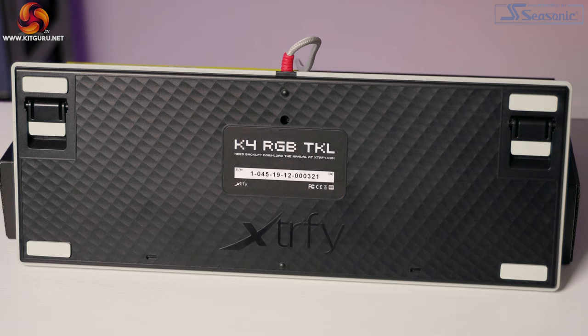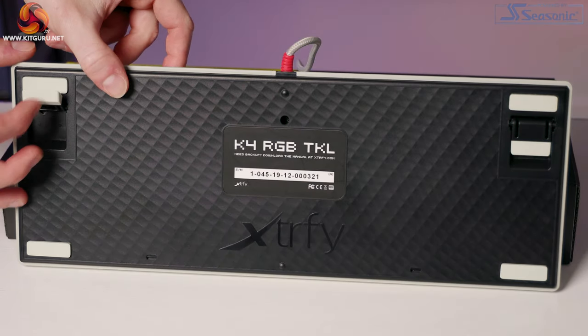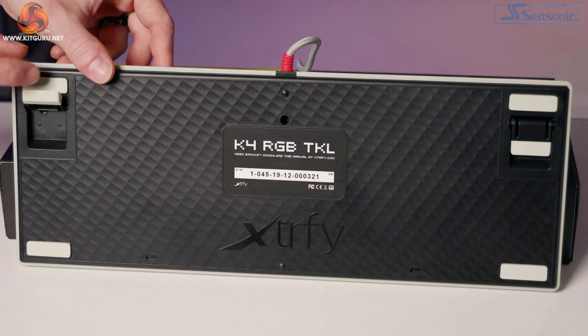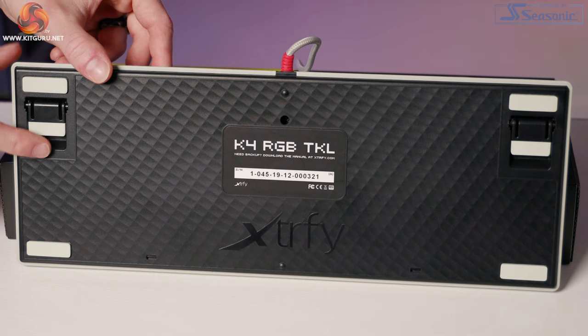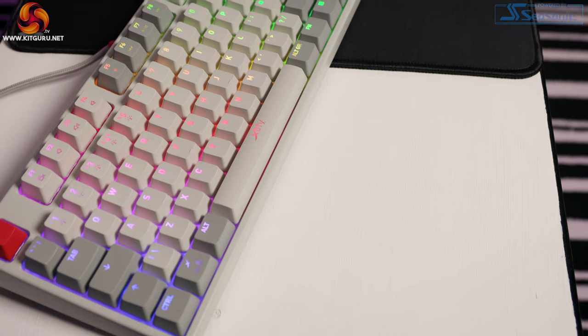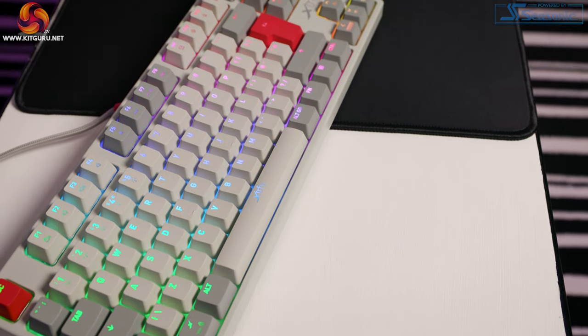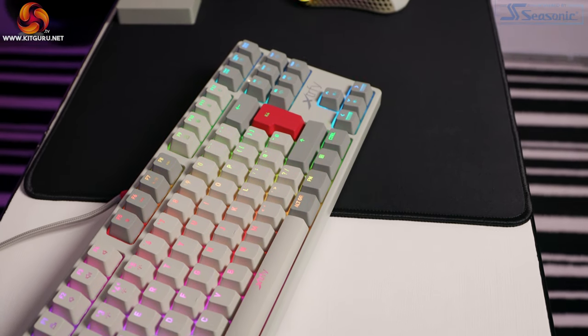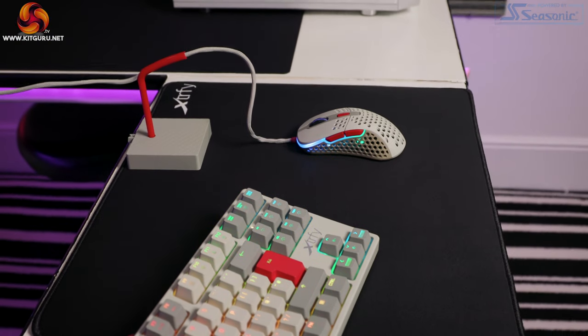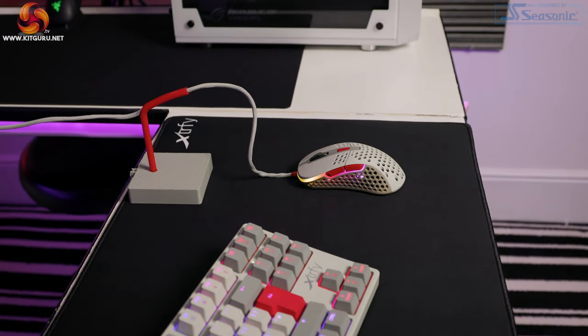Flipping the board over, we have a textured pattern with a large Extrify logo towards the base. In the center there's a clean sticker showing the serial number and a helpful reminder to download the manual from the website if needed. We have two single height adjustable flip-out feet and four rubber non-slip pads — the edges of the feet are also rubber to stop slipping. With the feet flipped out the height is perfect for me. Extrify market the K4 TKL as the pro level keyboard for all gamers, best bang for buck with no excuses.